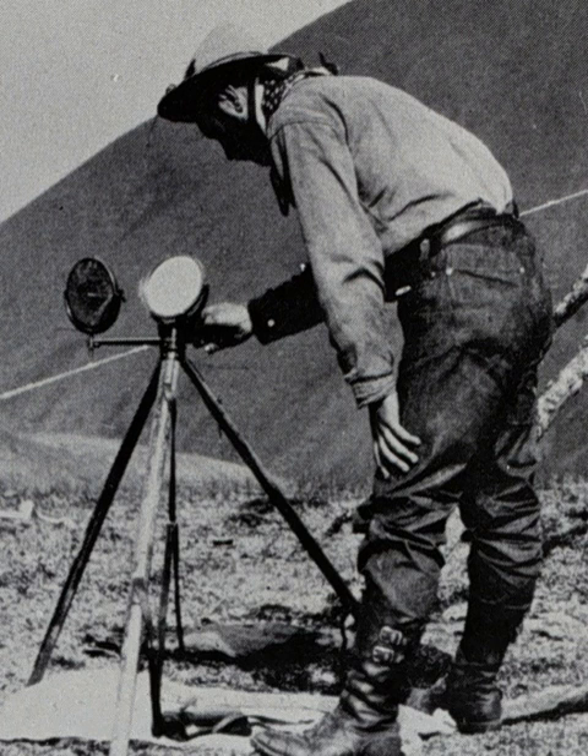The maximum range was considered to be 10 miles for each inch of mirror diameter. Mirrors ranged from 1.5 inches to 12 inches or more. The record distance was established by a detachment of U.S. signal sergeants by the inter-operation of stations on Mount Ellen, Utah, and Mount Uncompahgre, Colorado, 183 miles apart on September 17, 1894, with signal-corps heliographs carrying mirrors only 8 inches square.